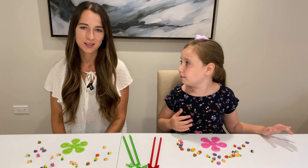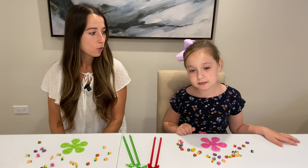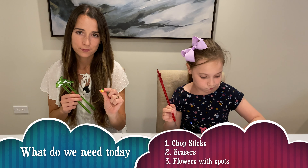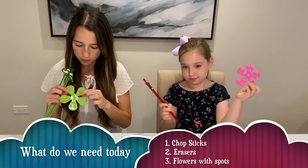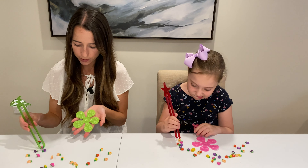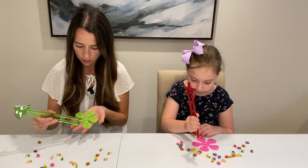Hi boys and girls, my name is Ellie and I'm Mrs. Laura and welcome to Learn Pal. Today we're going to do a fun little activity using chopsticks, erasers, and these little flowers that have little spots on them. If you don't have this at home, don't worry, you can use something else. Basically, we're going to practice picking up the little erasers and putting them on these little spots.